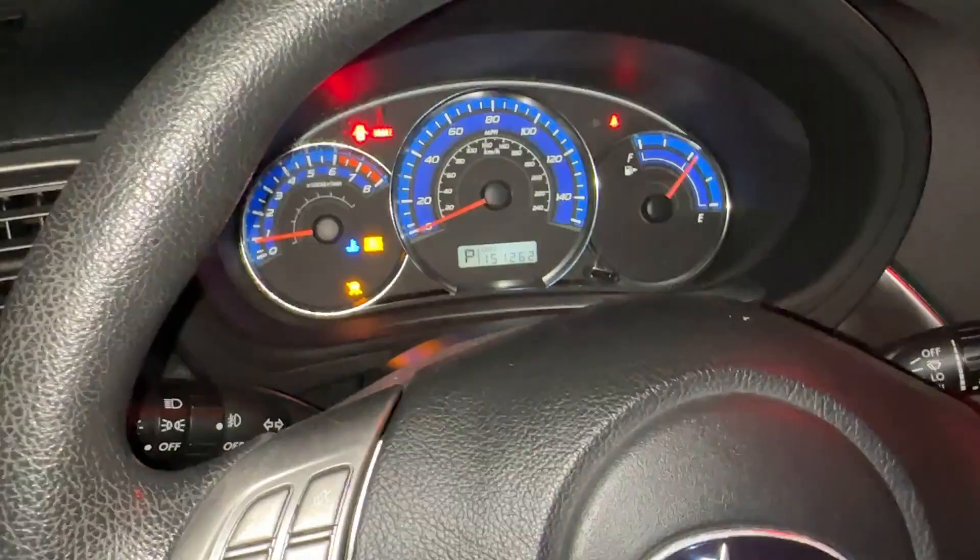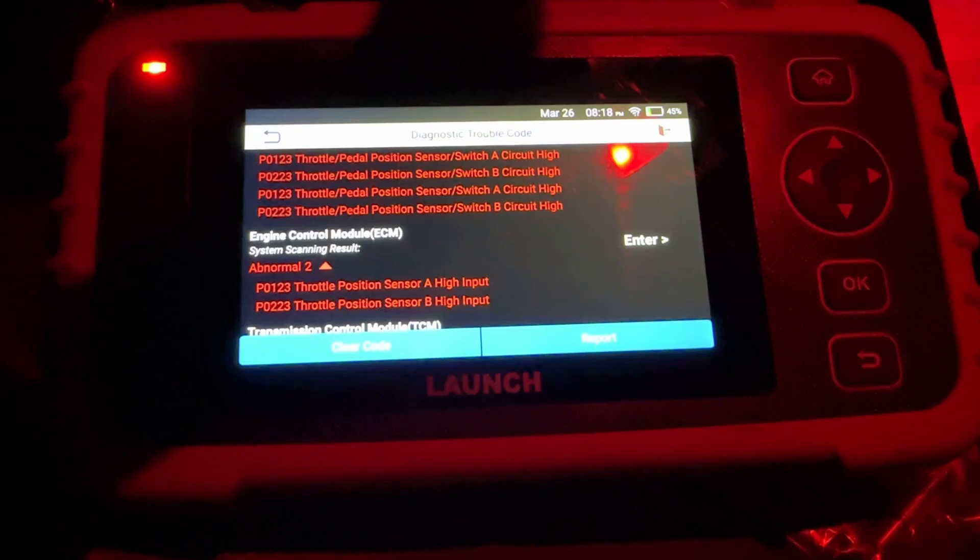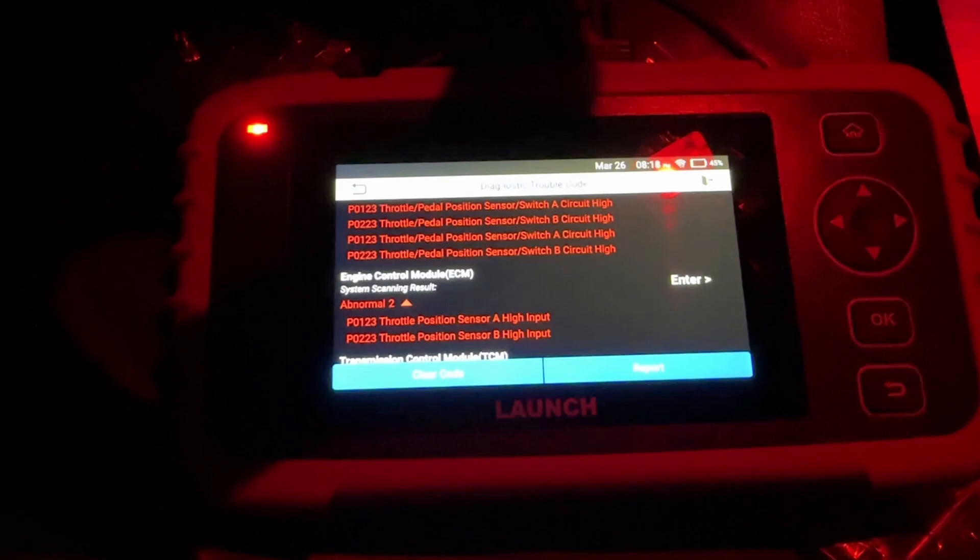Still seeing throttle pedal position sensor codes and a bunch of others. Going to try pulling the big wiring harness again and going through individual connections once more to see if anything is loose. Cleared the codes — no codes on it now, however still working but we'll see how it does when we try it again.